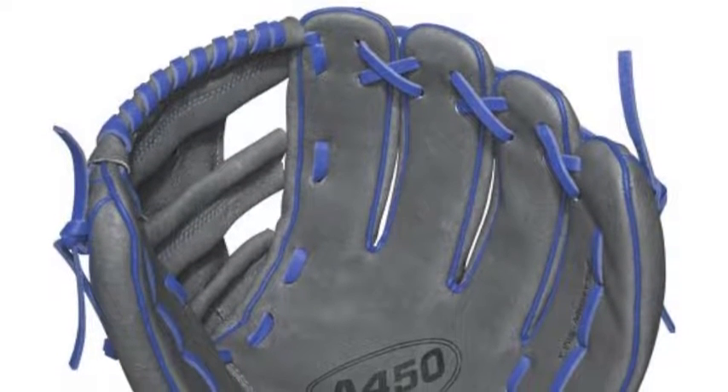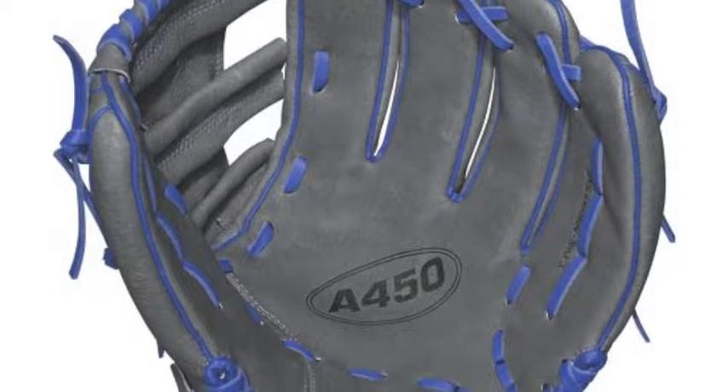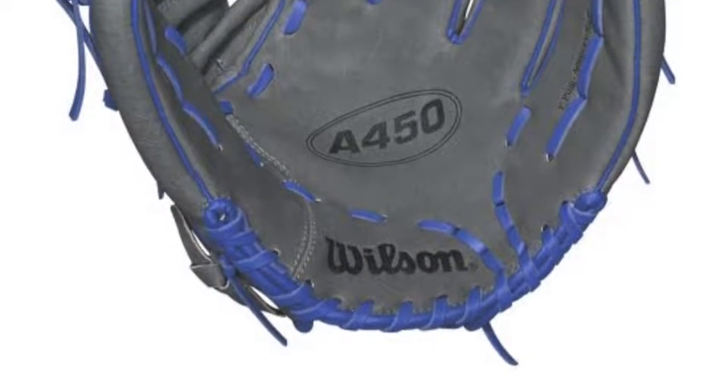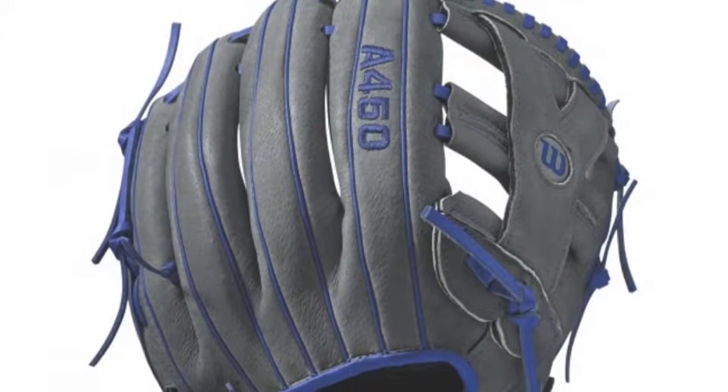You can look and feel like a professional player in the field this season by using a glove from Wilson's game model glove line. The Yejiel Puig all-positions glove, WDA04RB17YP66, is a tremendous example of one of the fine mitts from this line.